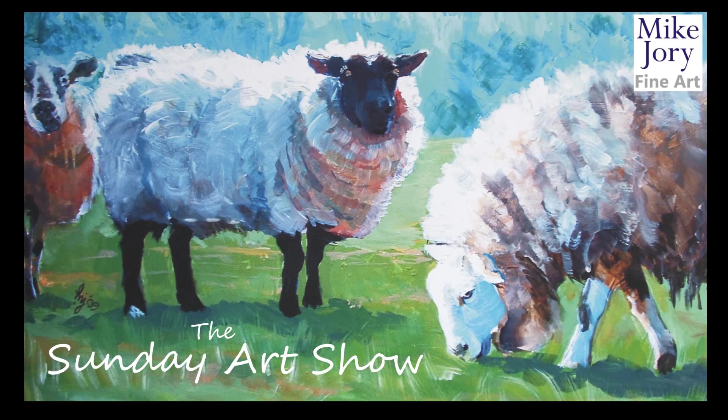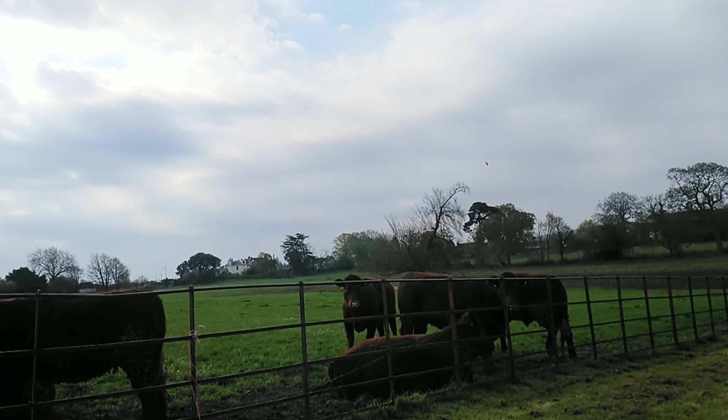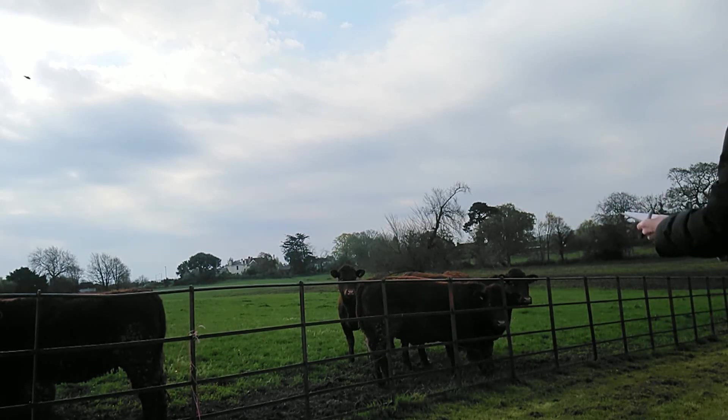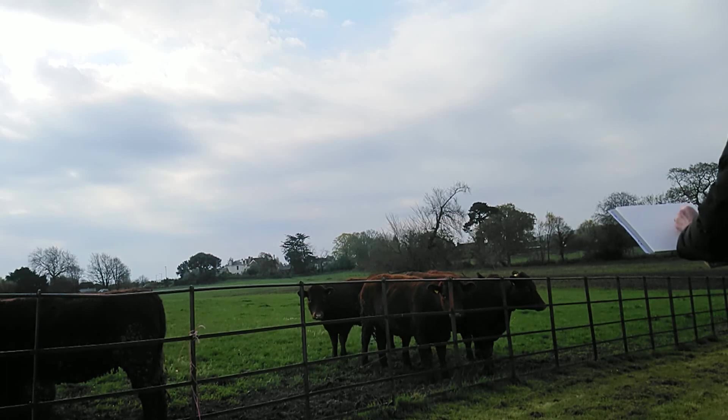Hi everyone, I'm Mike and this is the Sunday Art Show. As you can see today I'm out and about in the fresh air in Devon and we've got some beautiful cows, some beautiful steer. This is in a field quite near the village of Star Cross in Devon.